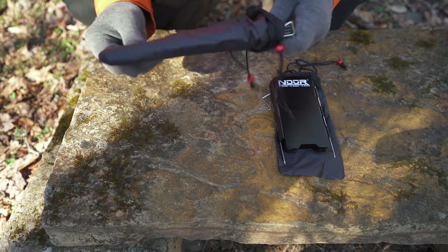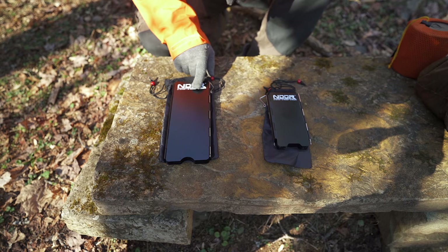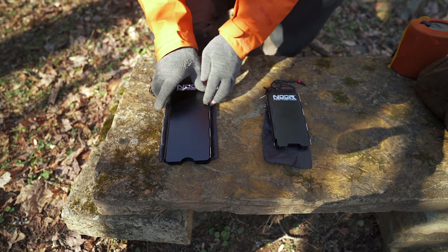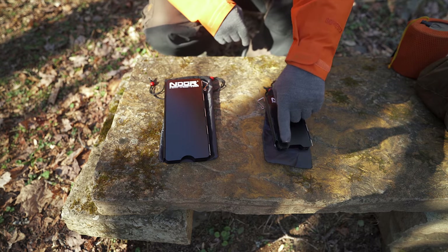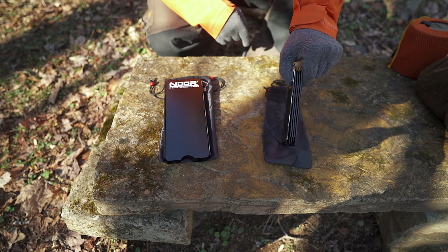Even pulling them out can be a chore at times. When it comes to the dimensions, the large one when folded up is eight and a half inches tall by 3.3 inches wide. The small one is 5.5 inches high, 2.8 inches wide, and again roughly half an inch in thickness for both.